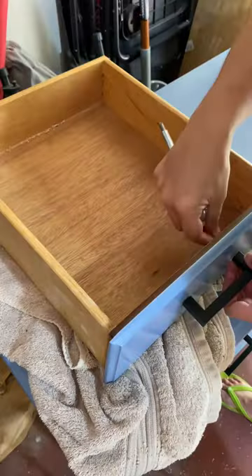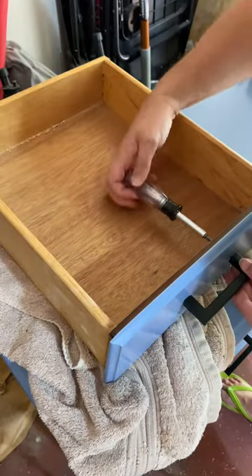I sprayed two coats, and then put on some new handles. These are just black ones from Amazon. Look how cute it looks.